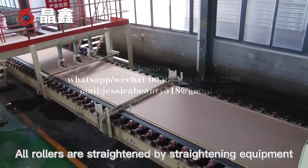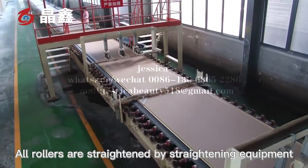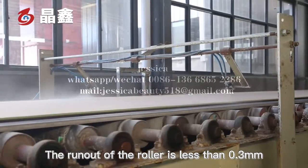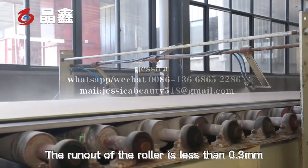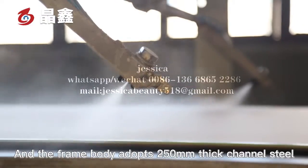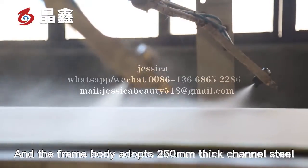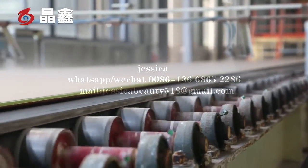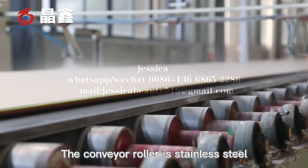The rollers are straightened by straightening equipment, and the runout of the roller is less than 0.3 mm. The frame body adopts 250 mm thick channel steel. The conveyor roller is stainless steel.